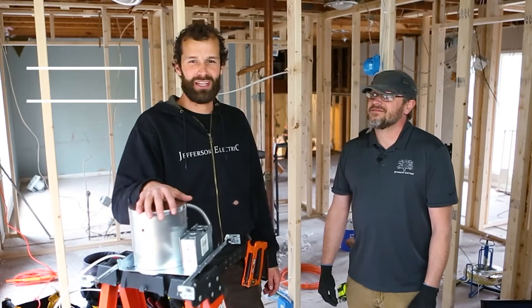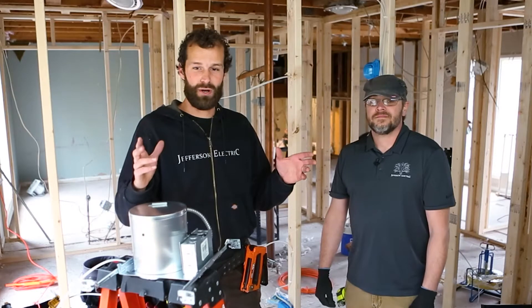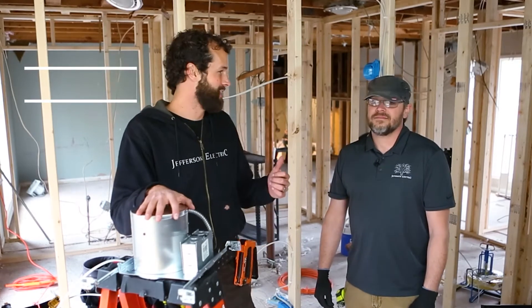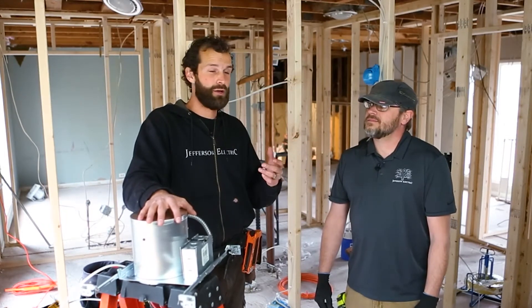I'm Joel Walsman, CEO and Master Electrician of Jefferson Electric. Today we're in a single family dwelling, a residential new construction project, and I have with me Matt Chafee. Matt Chafee is the project manager and lead electrician for this project, and Matt's going to assist me with laying out the lighting in this room per the plan sets.